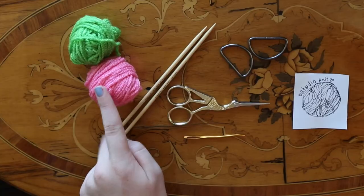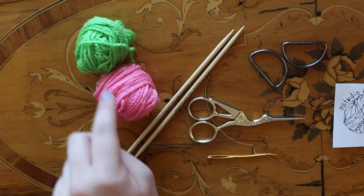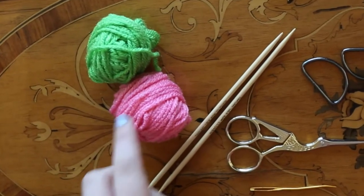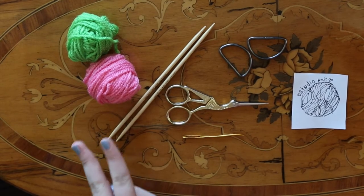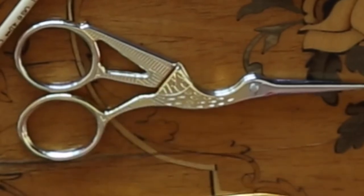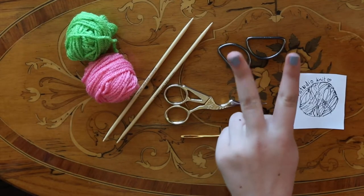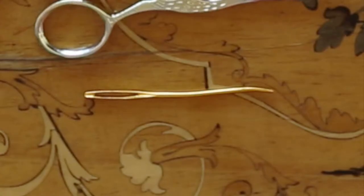I've pretty much been knitting scarves or just little things. We are going to use two different colors of worsted weight yarn — your color choice is totally optional. You'll also need two number six knitting needles, scissors, two D-rings which will be your belt buckle, and a tapestry needle.